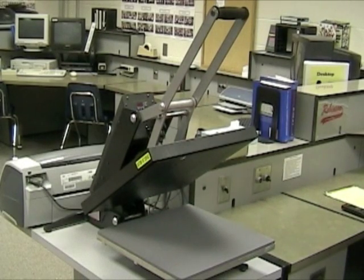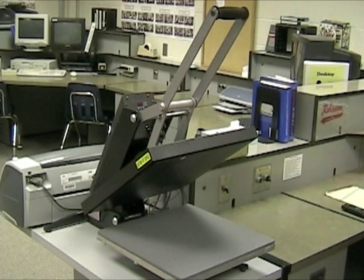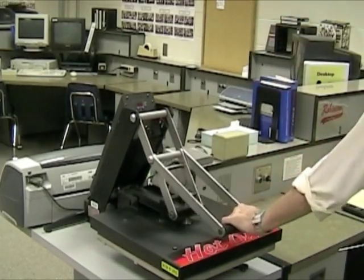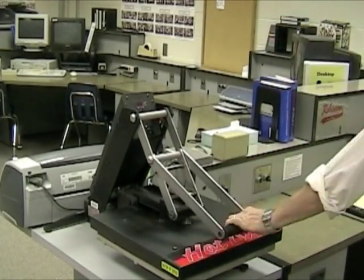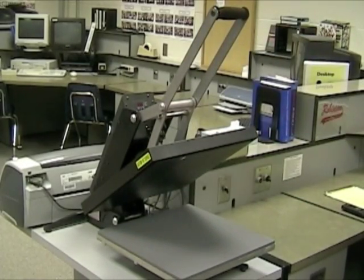These are the parts of the heat press: the heat platen — this is what gets hot, do not touch the heat platen — the silicone pad, where your shirt mounts, and the lock-down lever and handle. You need heat and pressure to permanently affix this design to your shirt.